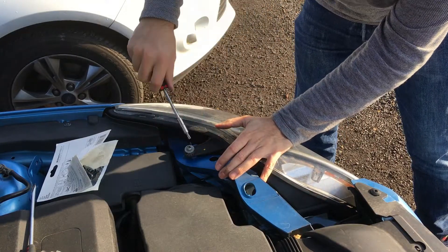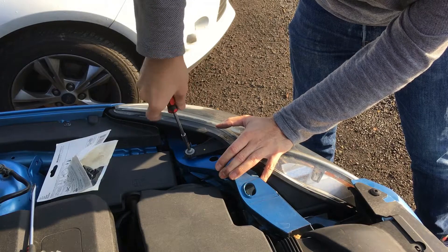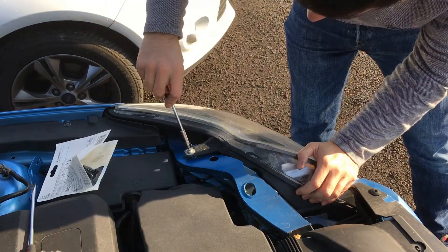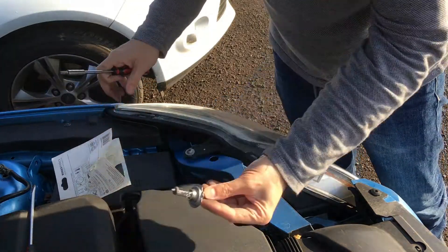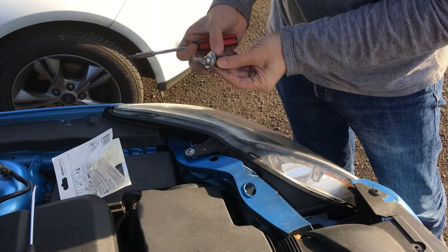Of course, never forget to put the bolt or the screw back in place. Compared to many other cars, it's actually much easier to do. And this old one here should simply just go into the bin — this is the old bulb that was on the driver's side.